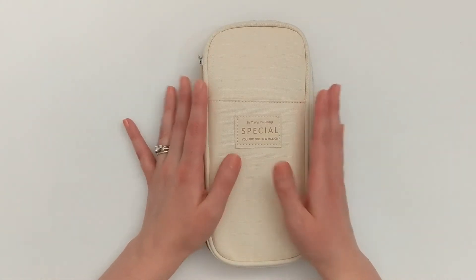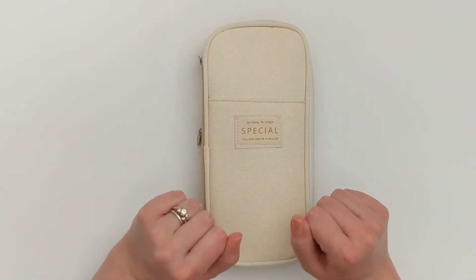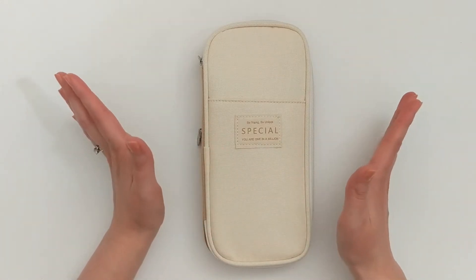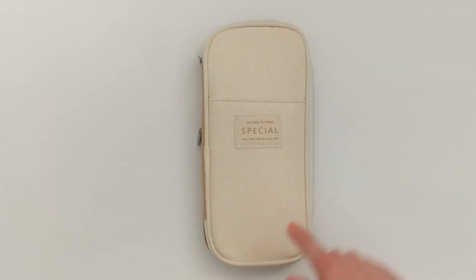Today I'm going to be doing a what's in my pen case video. So essentially this is the planner or stationary version of what's in my purse or what's in my makeup bag. And I recently got this new pen case.